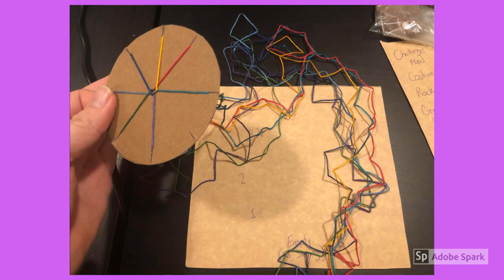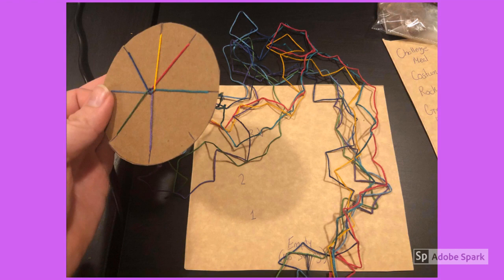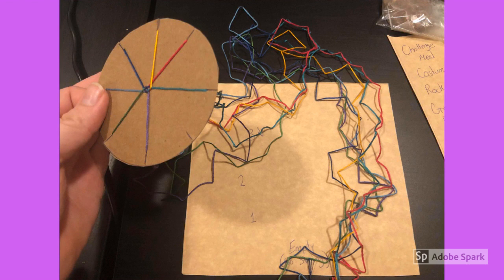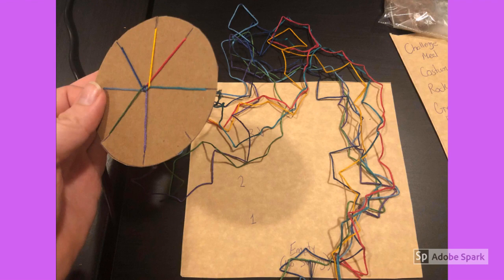The most important thing is to make sure your strings don't get tangled. If you're not paying attention, the long ends can get really tangled and you end up with a great big knot. Your biggest job is to make sure that every time you're combing your fingers through the strings to keep it from tangling.